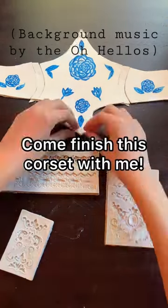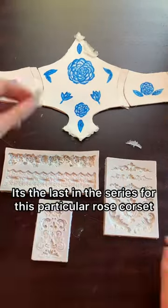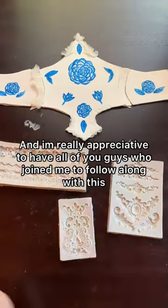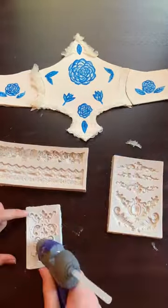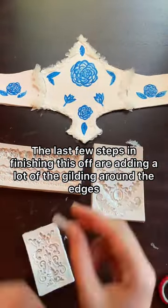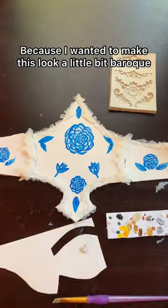Come finish off this corset with me. It's the last in the series for this particular rose corset and I'm really appreciative to have all you guys who join me to come look at this. The last few steps in finishing this off are adding a lot of the gilding around the edges because I wanted to make this look a little bit baroque.